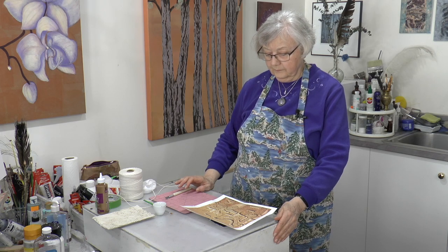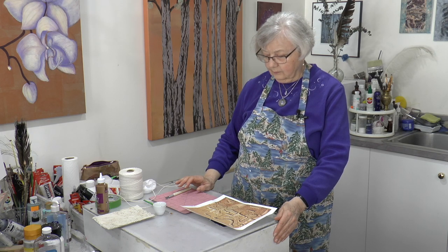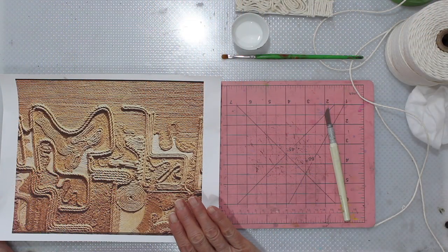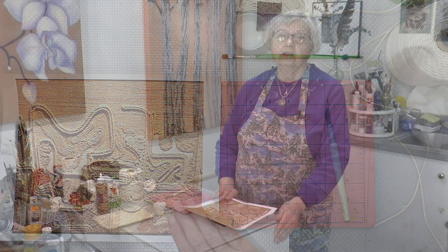Today we're continuing on with line. I was going to go to shape — that's what I sort of had in mind — until I saw this. A friend of mine posted it on Facebook. She had been to the Museum of Anthropology in Mexico and came across a room that had textiles and, in particular, rugs. And they were just marvelous, so she thought she'd take some pictures and posted this image on Facebook.